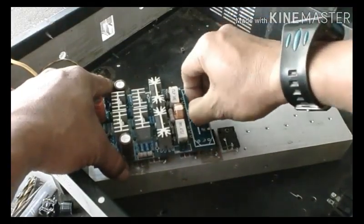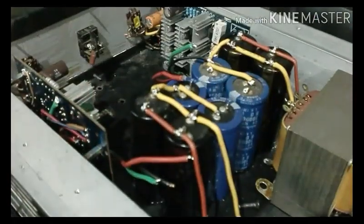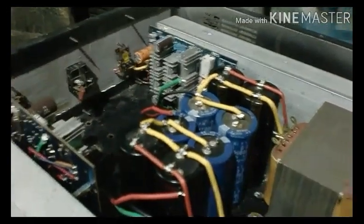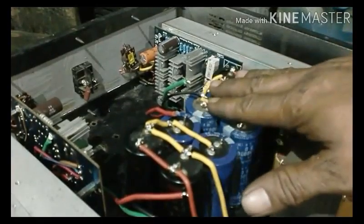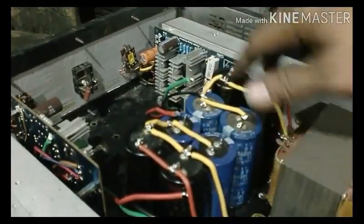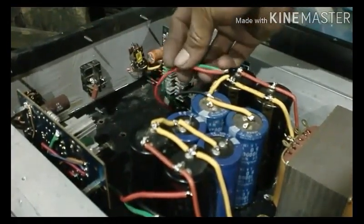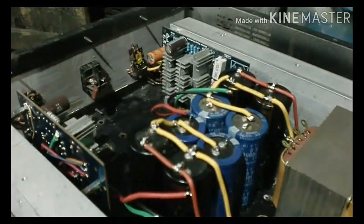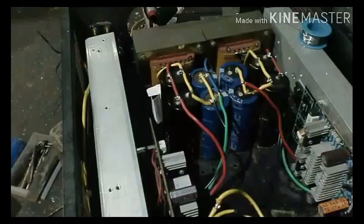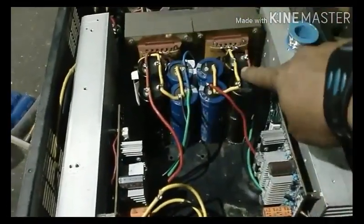Kemudian kita pasang. Sekarang seperti ini. Kita sudah masukkan terapo, elko, dan bagian-bagian lainnya. Tinggal kita rangkai ke elko dan ke terapo. Tampak sekarang seperti ini.